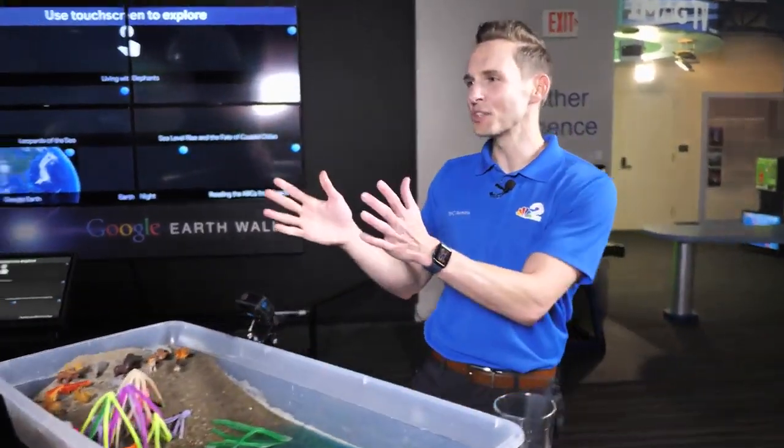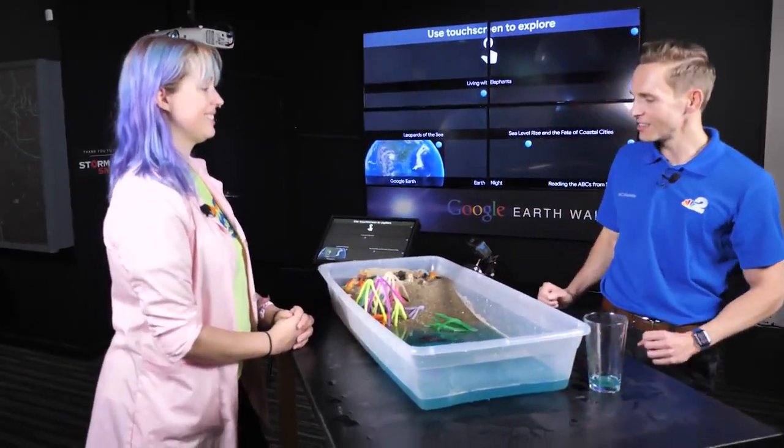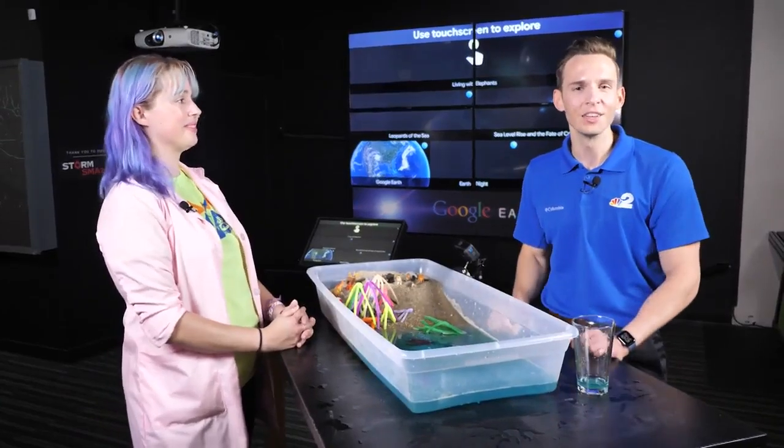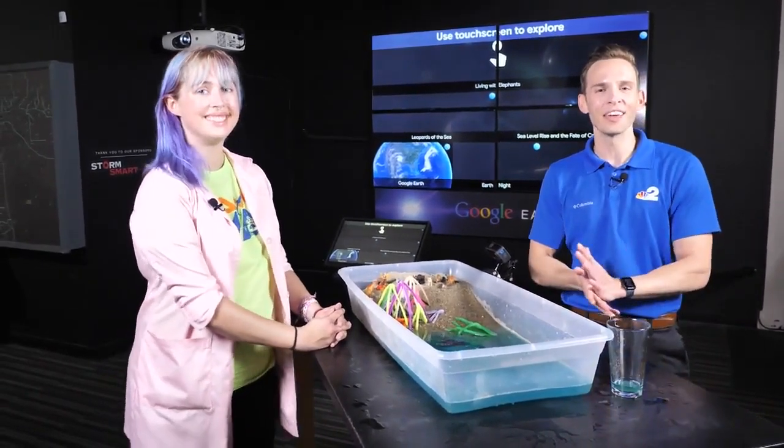Amy, thank you so much for this great demonstration as we look at the science of hurricanes. Very interactive — they'll be doing things throughout the week that kids can do at home with their parents. I'm First Alert meteorologist Jason Dunning here at the IMAG History and Science Center.